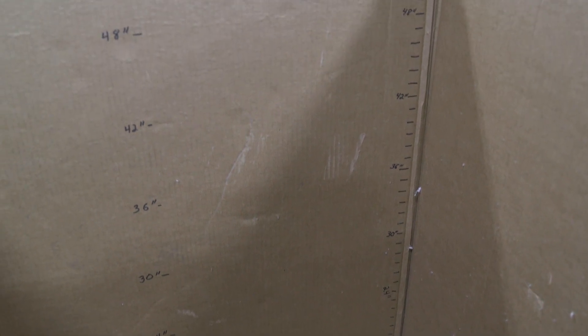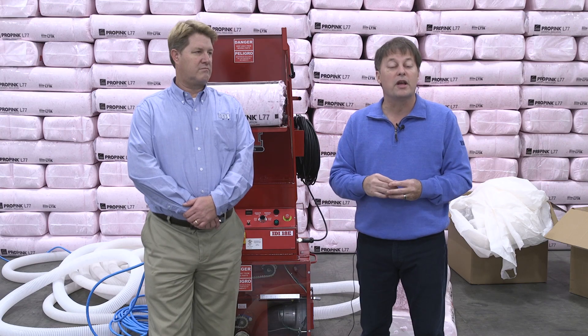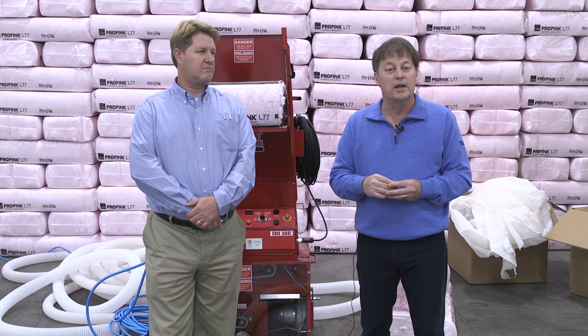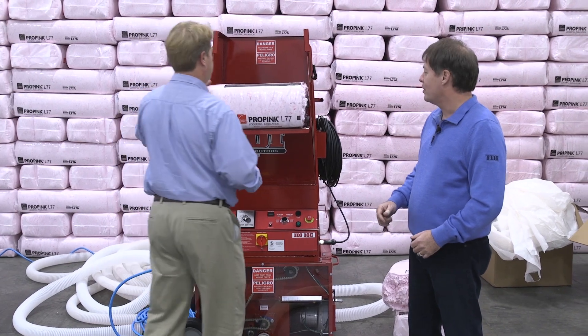Our box has inch markings — every inch going up — and we're just going to fill it until we run out of fiberglass from each bag. With that, Brian, you want to load up the hopper and we'll get started? Ready to go. Wonderful.